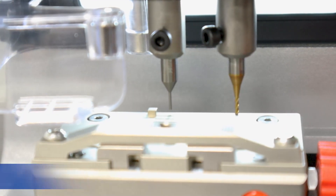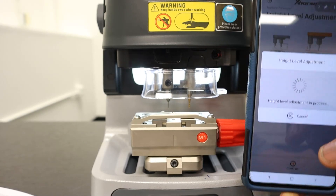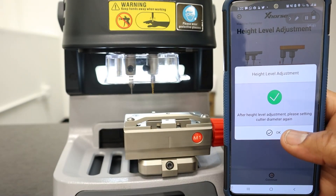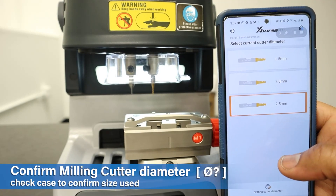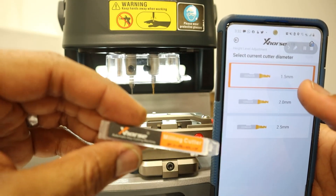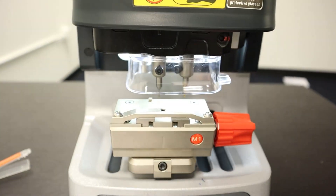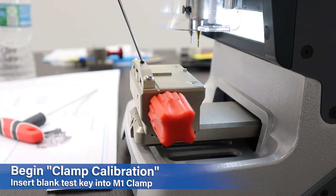Once you're prompted, loosen the screw and make sure it is touching the clamp equally to the cutter. Once it's complete, accept and move on to clamp calibration.